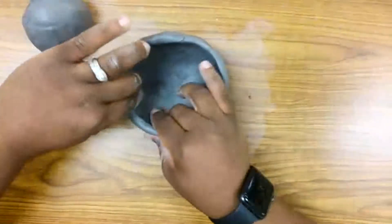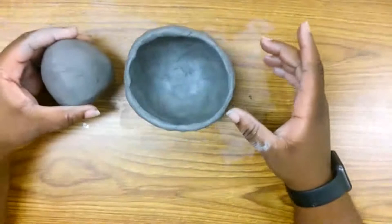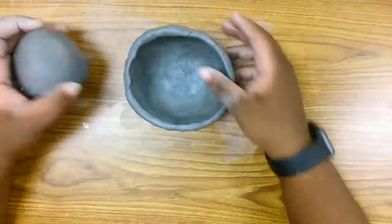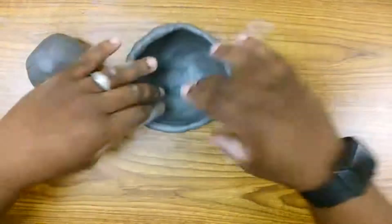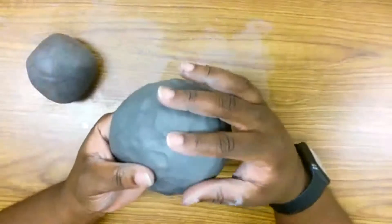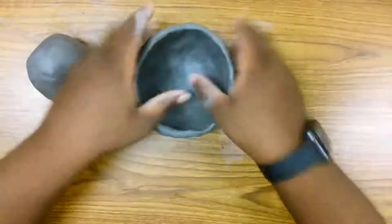From here, do the same thing with your second sphere. In the next video I'll have both spheres turned into pinch pots. Remember that what you're looking for are even bowl walls and that the bottom of your bowl is about the same thickness as your walls.